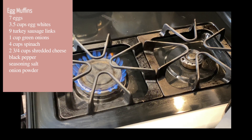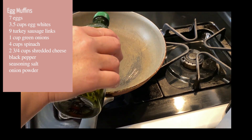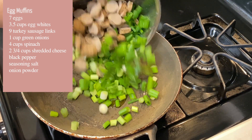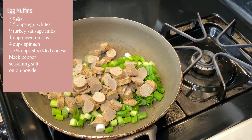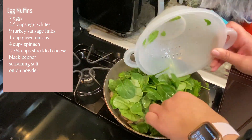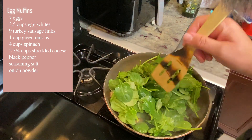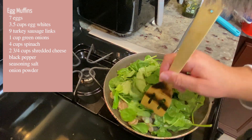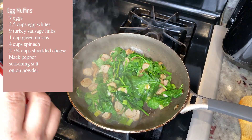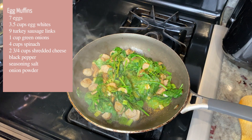Now we're going to put a skillet on the stove because we're going to sauté all of our veggies as well as our meat. Add a little bit of olive oil. Add our sausage and green onions, and then also add in four cups of spinach and allow that to cook down. Then go ahead and season it with black pepper, seasoned salt, and onion powder.